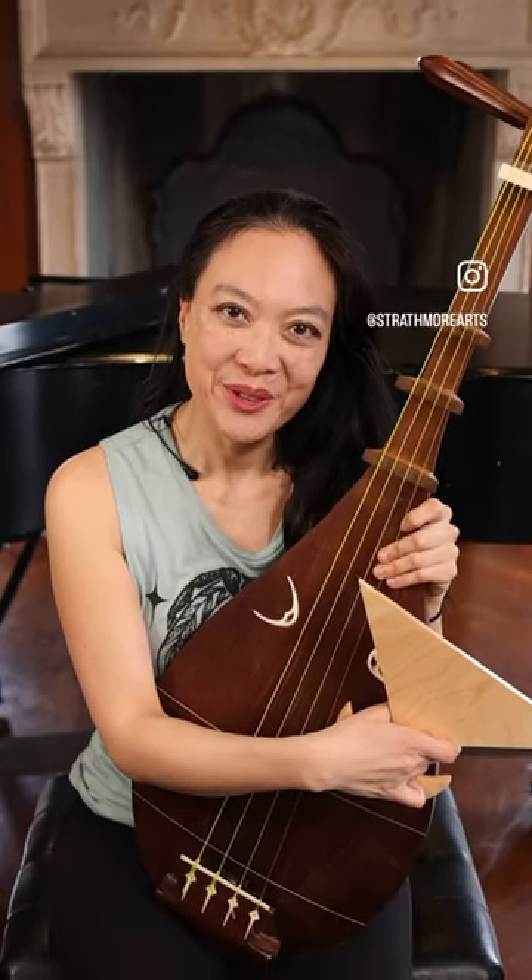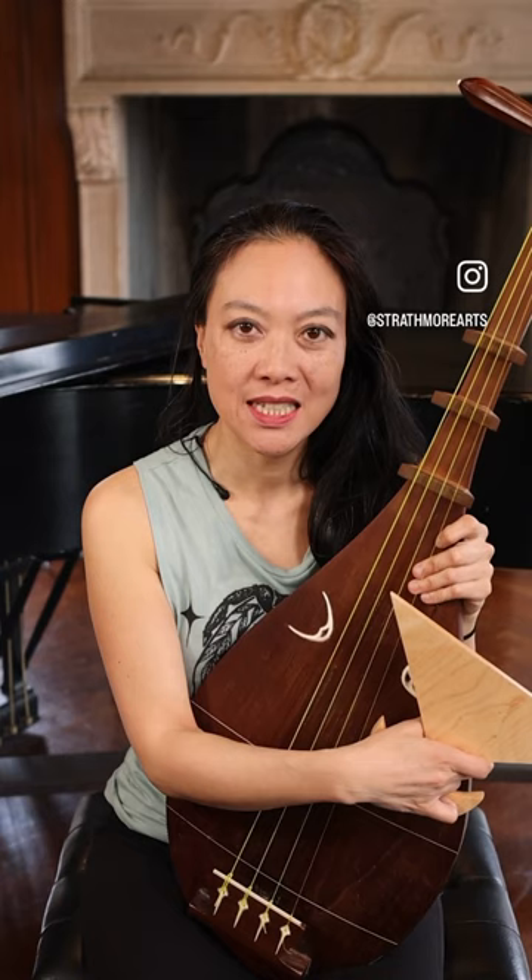Hi, my name is Jen Xu, and I'm a composer, vocalist, multi-instrumentalist, and dancer, and I'm here at the Mansion at Strathmore.